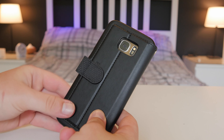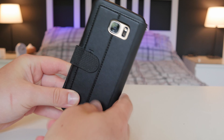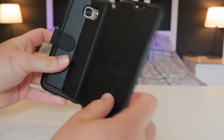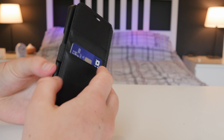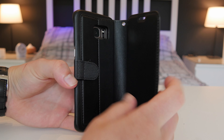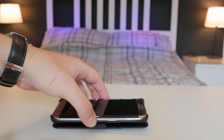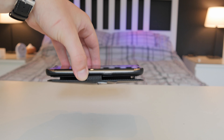The case also has a little magnetic part in the back so the flap will actually stay back there and get out of your way when using your phone. The flap also locks back using a magnet so it won't flap open and annoy you. However, when the flap is back, wireless charging and NFC won't work because there's too much padding — when it is closed, though, they will work.